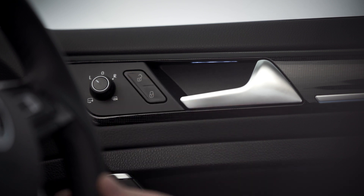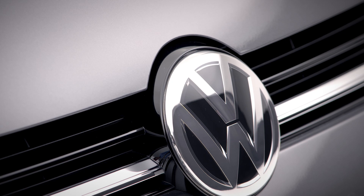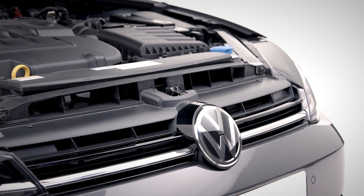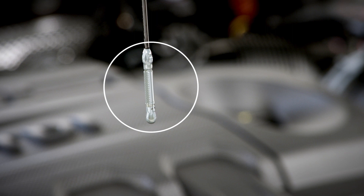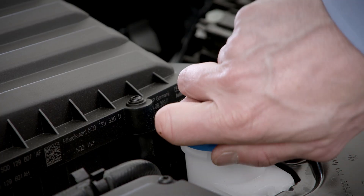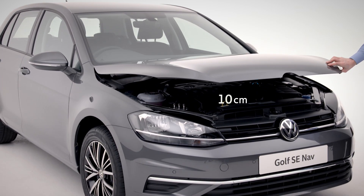Next up, fluids. First you'll need to open the bonnet by pulling the lever in the driver's footwell. Make sure you're on a level surface and the engine is cool before refilling any fluids. Next, lift the bonnet lever and open. You should regularly check your engine oil is in the lower section of your dipstick and your coolant level is between the markers on the side of the reservoir. Dirty windows? Then top up screen washer fluid here. To close the bonnet, simply drop it from a height of 30 centimeters.